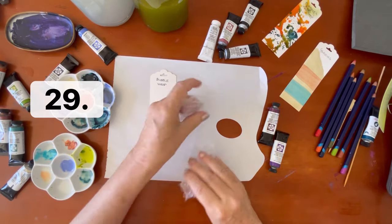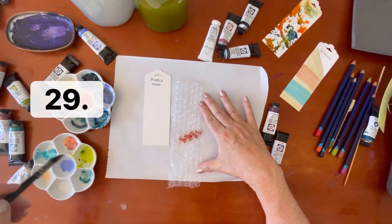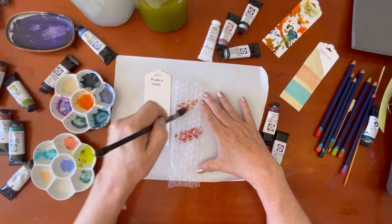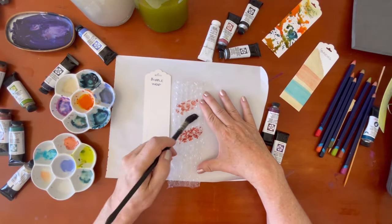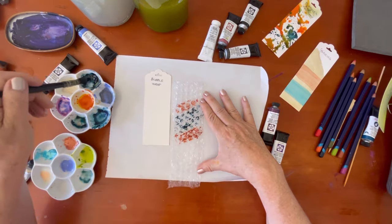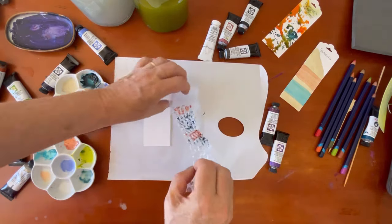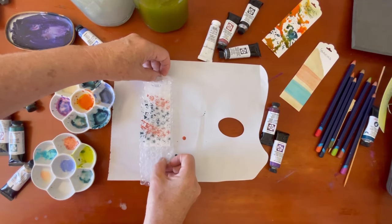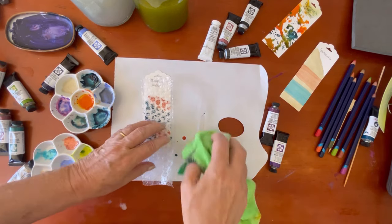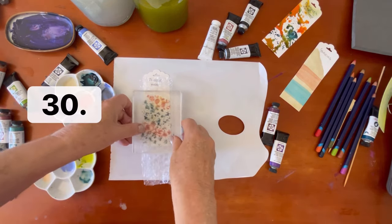The next technique is bubble wrap. I'm using two colors, painting them directly onto the bubbles. You'll want to put a weight over it so it doesn't curl up — I'm using a clear acrylic block — and leave it overnight to dry.